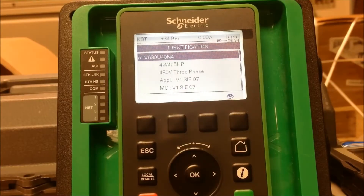In this video, we're going to go over how to set up preset speeds on an Altivar process drive for the ATV600 and 900 series. We're working with an ATV630 drive with firmware version 1.3.